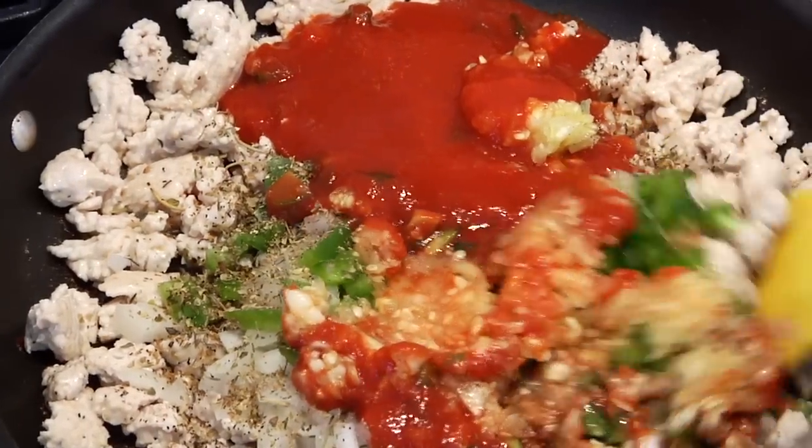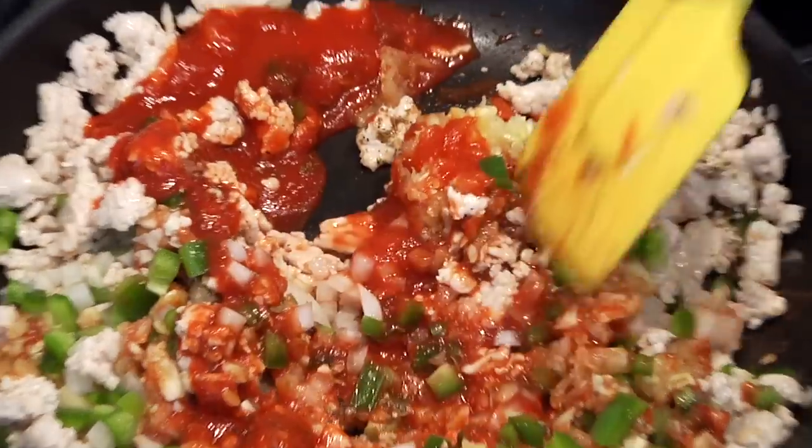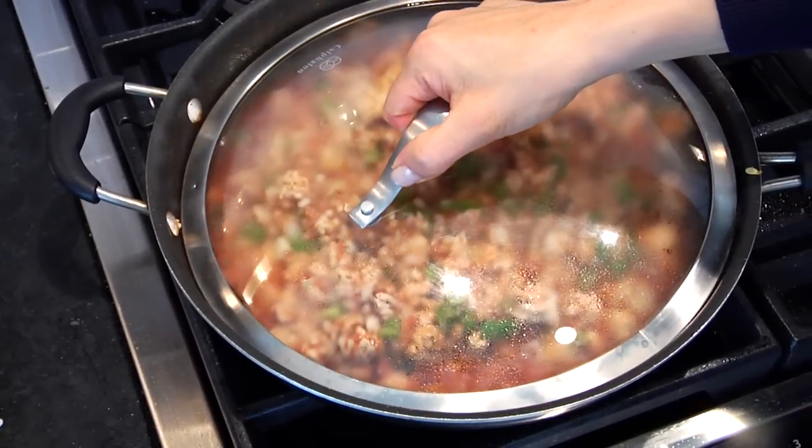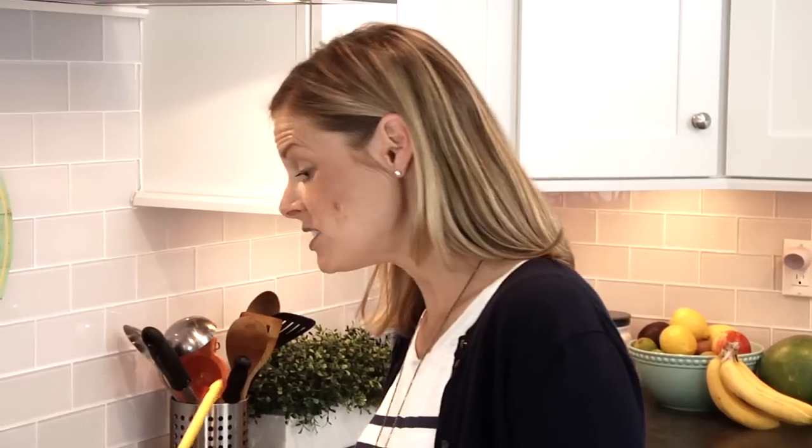Mix everything together and let it simmer for about 15 to 20 minutes so the veggies get nice and tender and all those flavors come together. This is really one of my favorite types of meals because you've got a nice high-quality protein surrounded by a ton of fresh seasonal vegetables. The recommendation is now seven servings of vegetables a day, and this meal is a great way to get several servings into one dish.